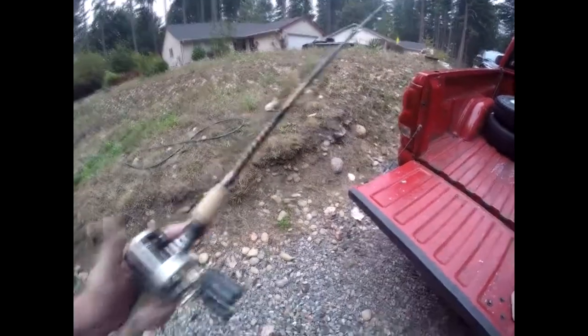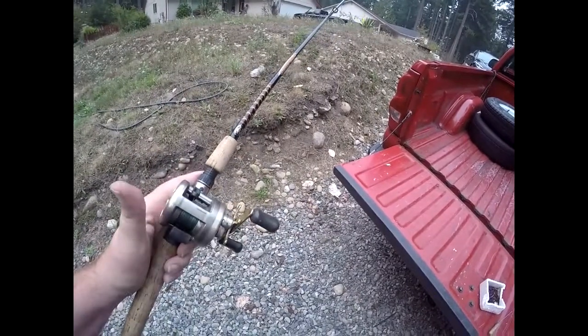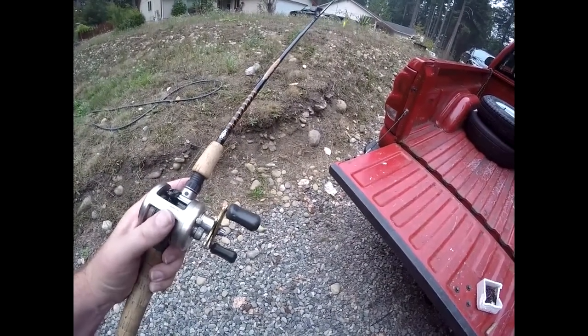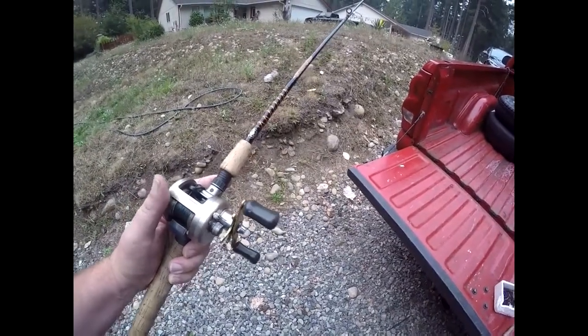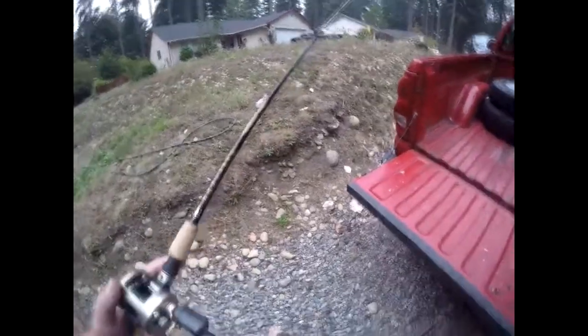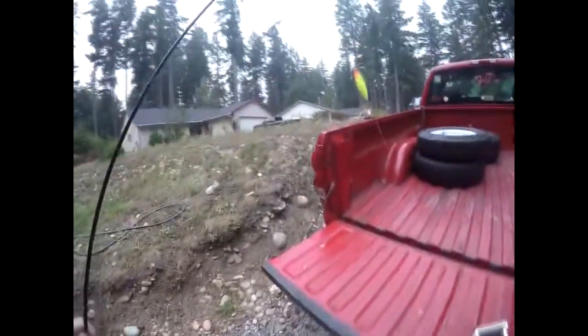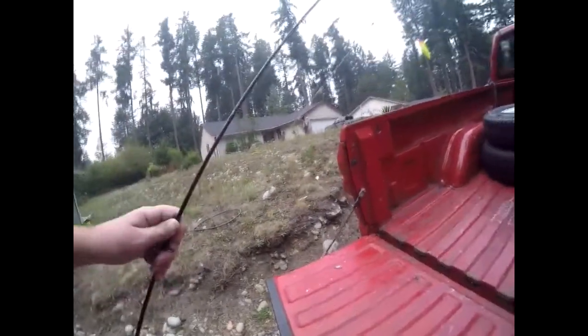I have a Shimano Cardiff 100, but any bait caster for bass fishing or freshwater use will work just fine. I've got it spooled with 50 pound braid, and then the back bouncing rig I want to have tied up — a two ounce weight and then about a two and a half foot leader.